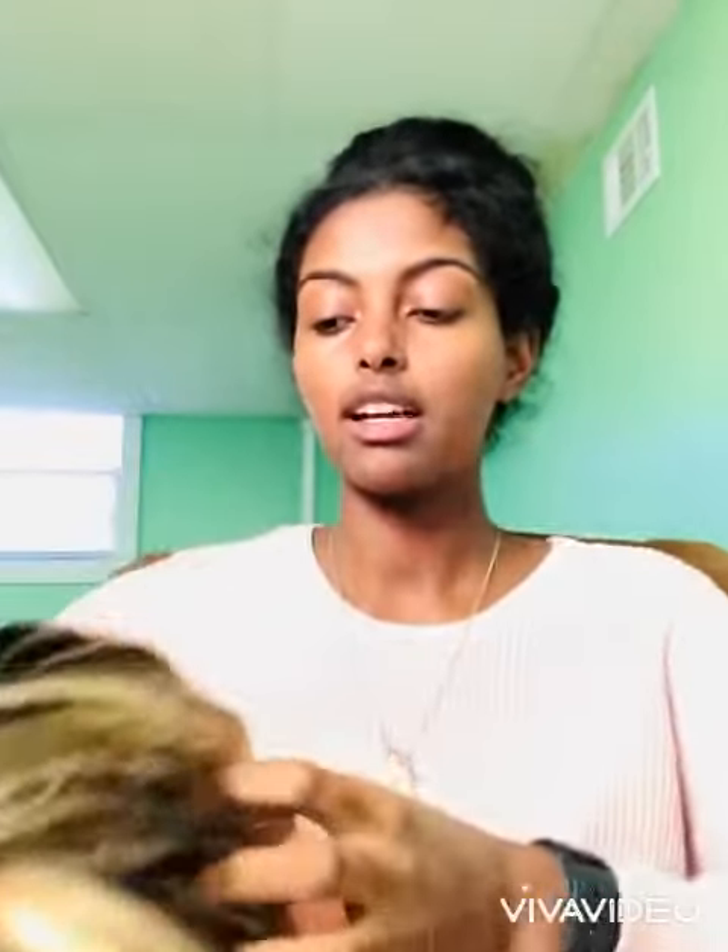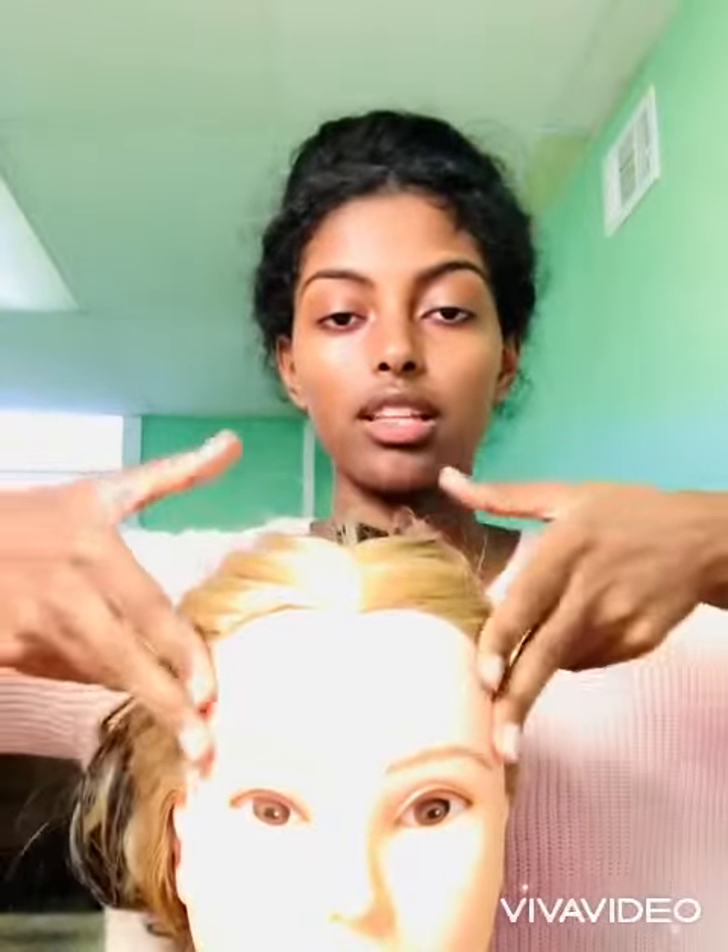First, I would massage my scalp — I start usually from the back and work my way forward. Once I feel okay with that, I'll go to my temple using two fingers, like this, and then do a circular motion.